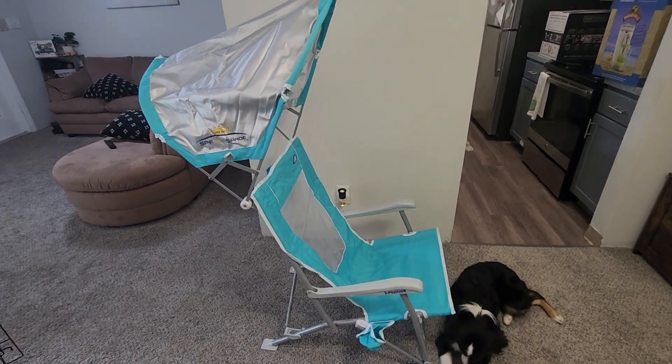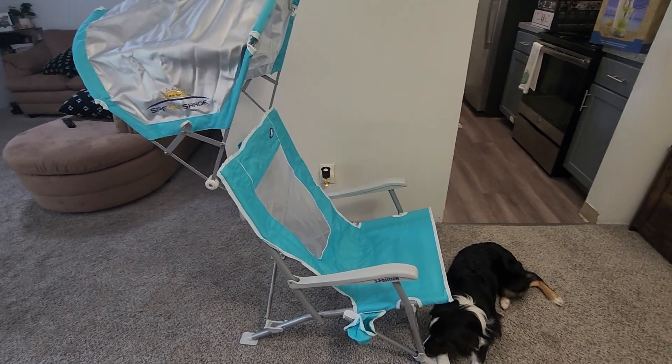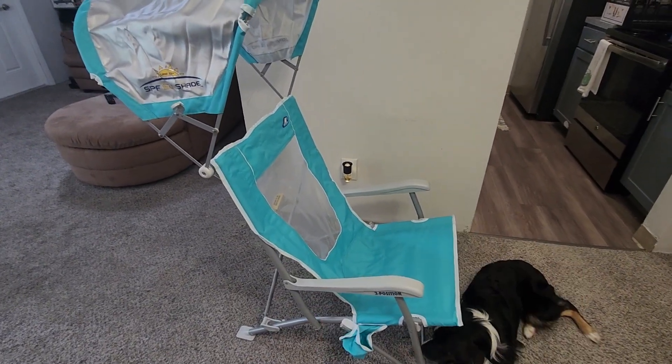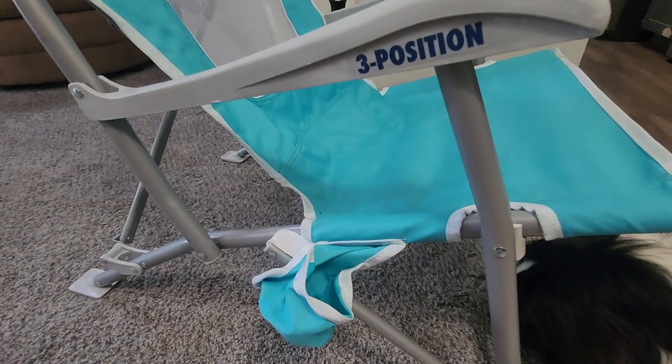Hey, what's going on everybody? My name is Derek and today we're gonna do a quick review of the GCI Waterside Sunshade beach chair. This thing is pretty cool — I'm gonna show you guys everything about it, what you need to know about it, and why this thing is awesome for the beach.